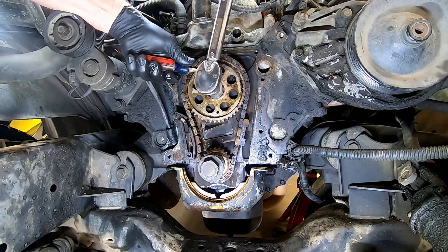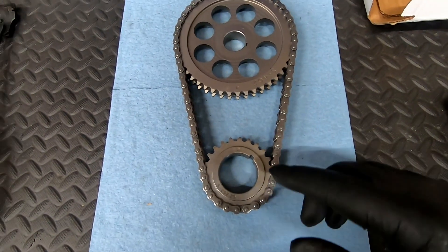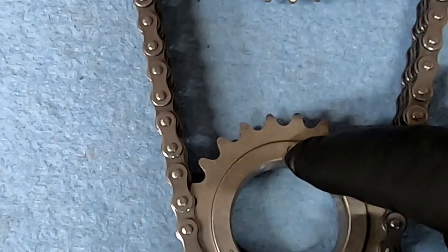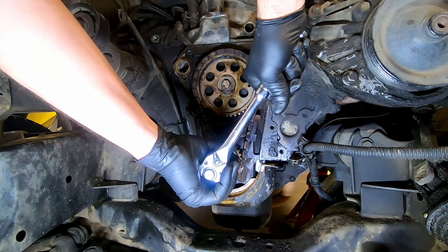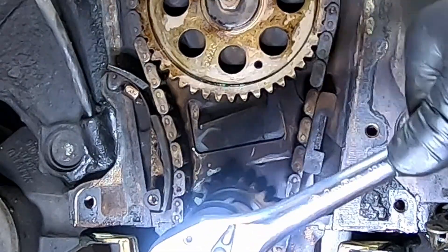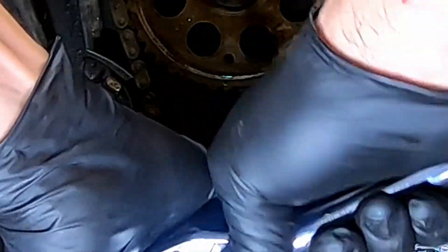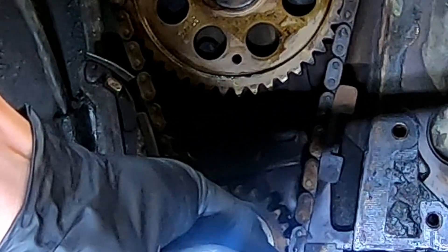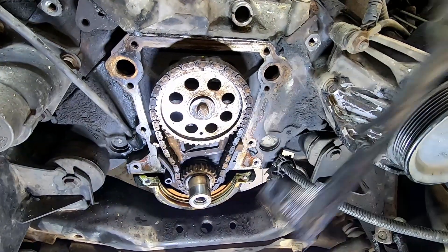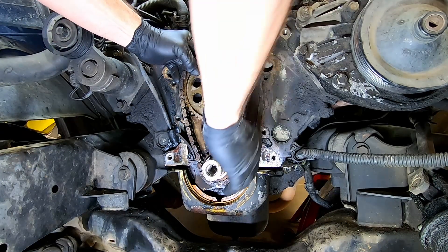Using the 16mm, break the bolt loose on the camshaft sprocket. We need to align our timing mark on the camshaft sprocket at 6 o'clock and the crankshaft sprocket at 12 o'clock — here's a closer view of that. Now we can start lining our timing marks up before we remove the sprocket and the chain. Take this time to remove your old gasket, then go ahead and remove your bolt to your camshaft sprocket. Now we can remove the timing chain set as one unit.